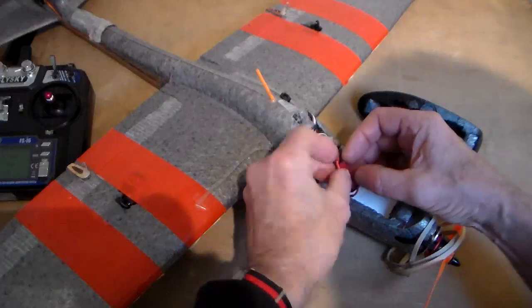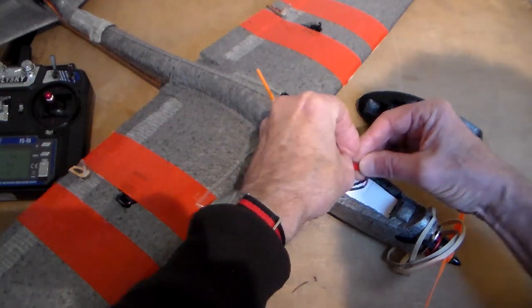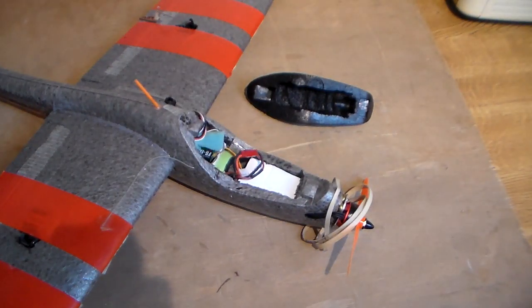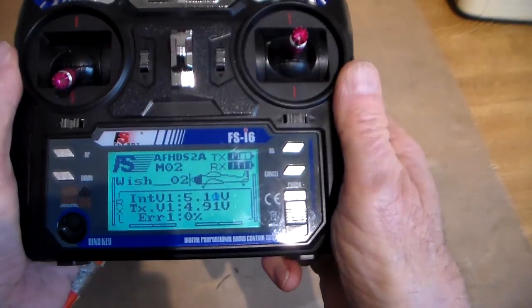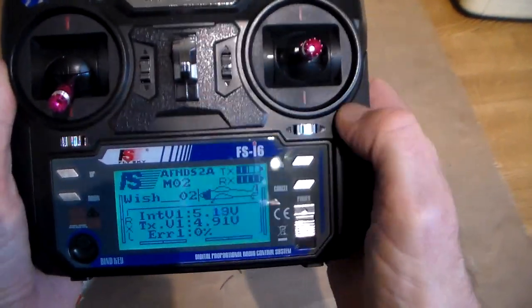So battery in, throttle down, switches up. I'll keep my hands away from the prop anyway, that's for sure. Plug in. Right, so here we go — I'm in Wish, which is my number two model.